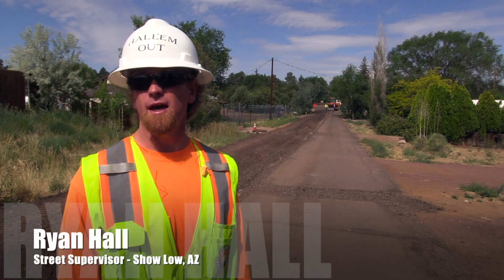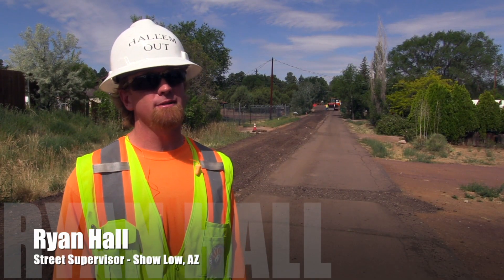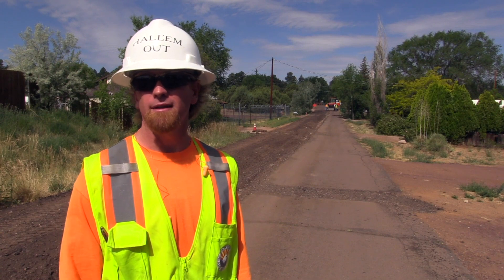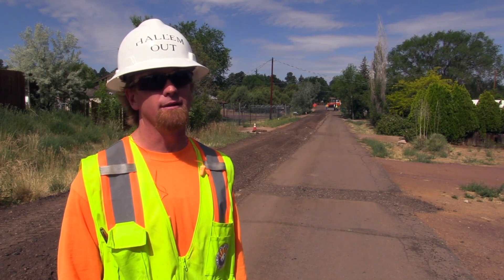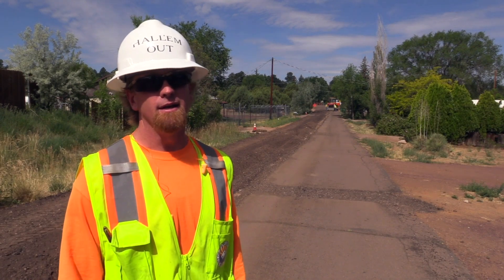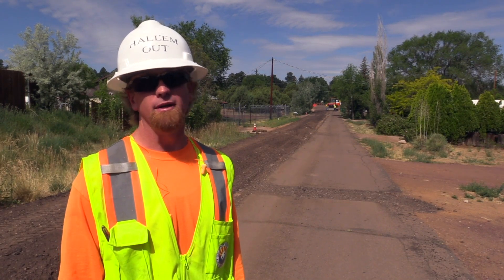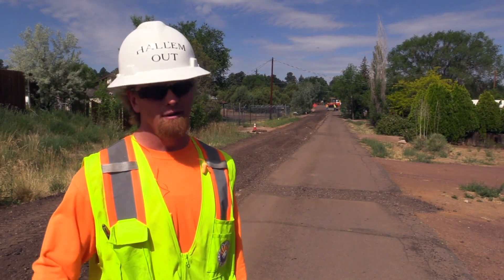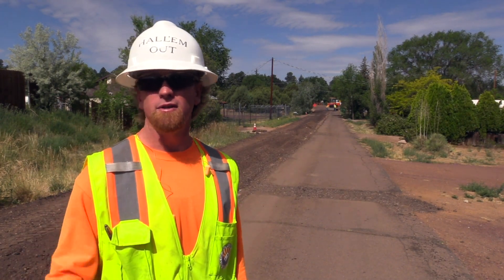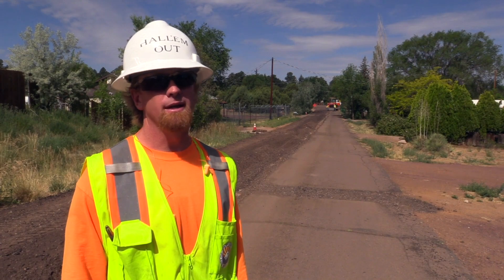The way we used to do these type of projects, we'd have to bring out a big excavator and chunk out all the asphalt, and a job like this would take us a month and a half. We did a job last fall where we only did one lane, and it took us a month to get it completed — chunking out the asphalt, then doing the base work and coming back and paving. We just started this project today, and we'll be laying down asphalt tomorrow.